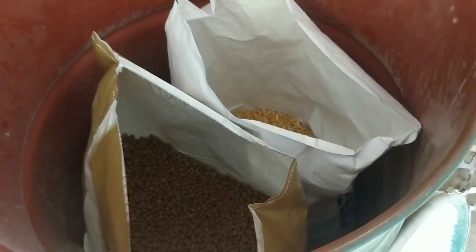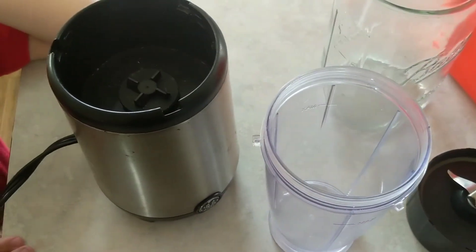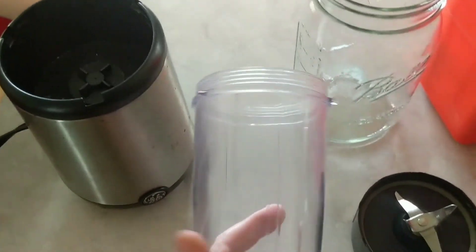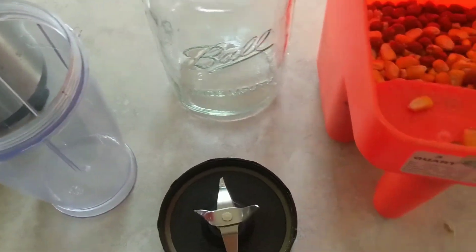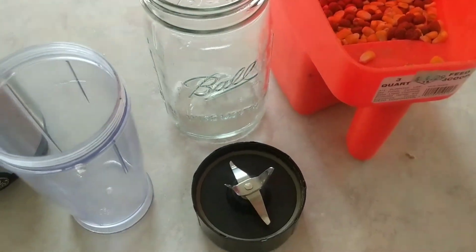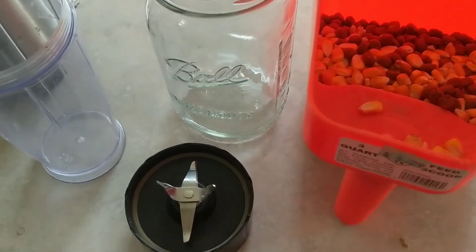This is what me and Jonathan use — this little Ninja bullet blender. I just put some in here and grind it up. We had to do this this morning, so I'm going to grind some up for the morning too and put it in this jar right here, so I don't have to wake up the house in the morning grinding chick feed.